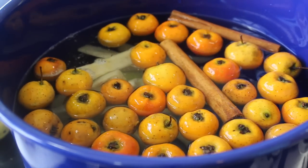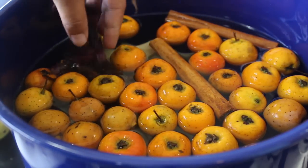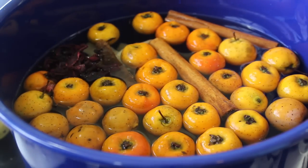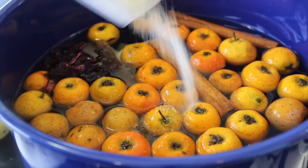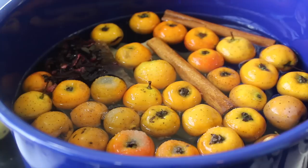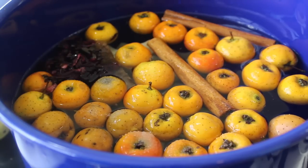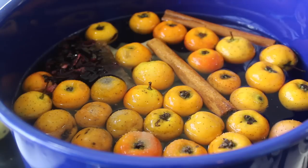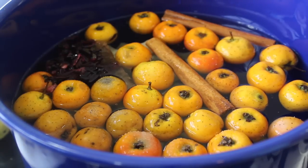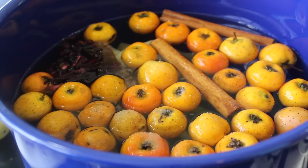I'm gonna add the tamarind — tamarind, I think it is called. Also gonna add the Jamaica. I'm also gonna add some sugar — maybe a cup — because if you add it now the flavor is gonna get very intense, and if you add the sugar at the end it's not good. So add the sugar right now and anyway later we're gonna taste it and see if it needs more or not. So one cup of sugar, and I'm gonna place a lid and wait maybe 30 minutes until this comes to a boil.